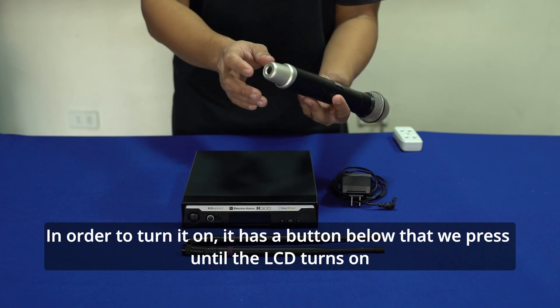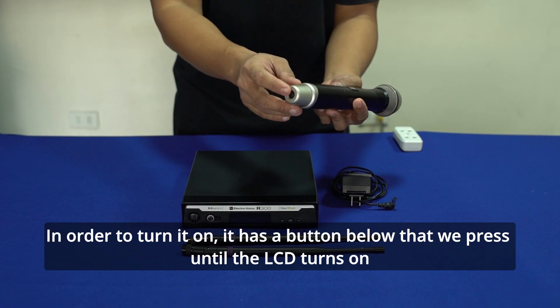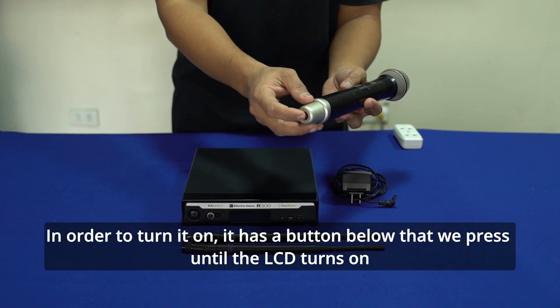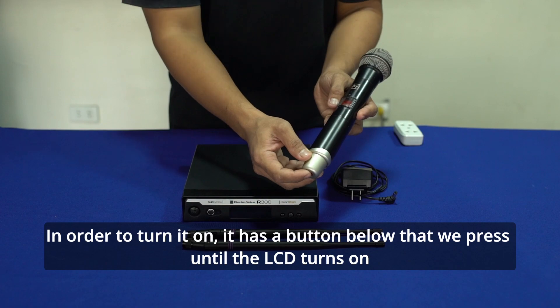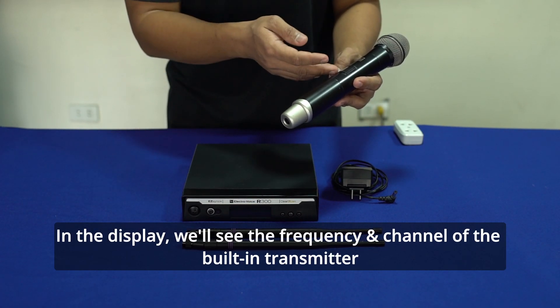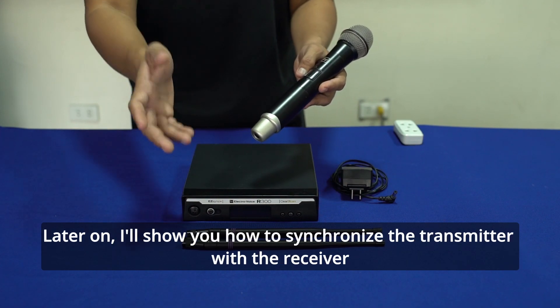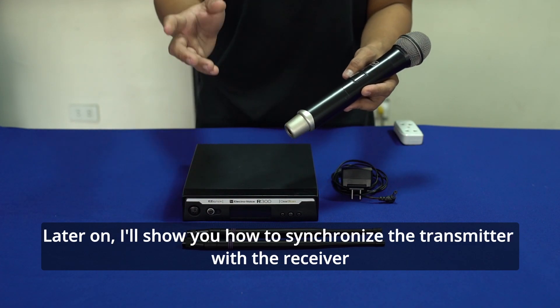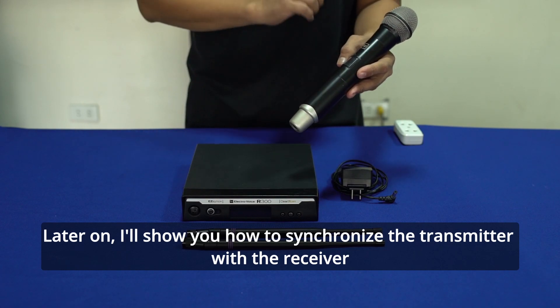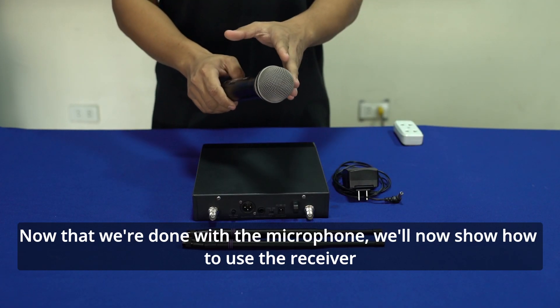Para mag-on itong mic, meron siyang button dito sa baba. Long press lang natin agad hanggang sa umilaw yung ating LCD. Makikita mo dito sa LCD yung mga information kung anong frequency at kung nasaan channel ka. Mamaya, ipapakita namin kung paano natin i-synchronize yung transmitter na ito dito sa ating receiver. Tapos na tayo dito sa ating wireless microphone.